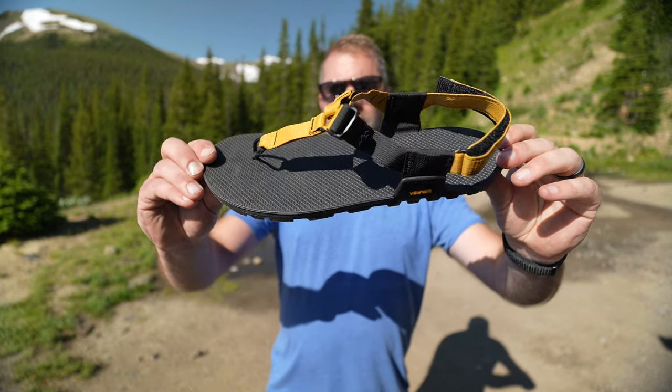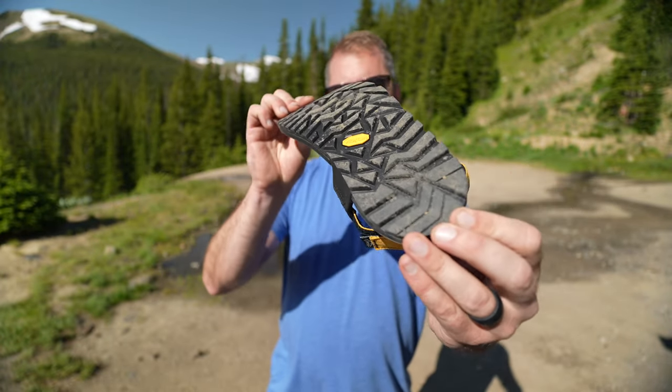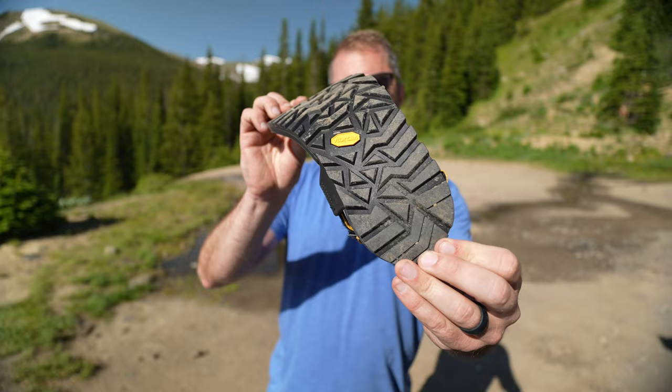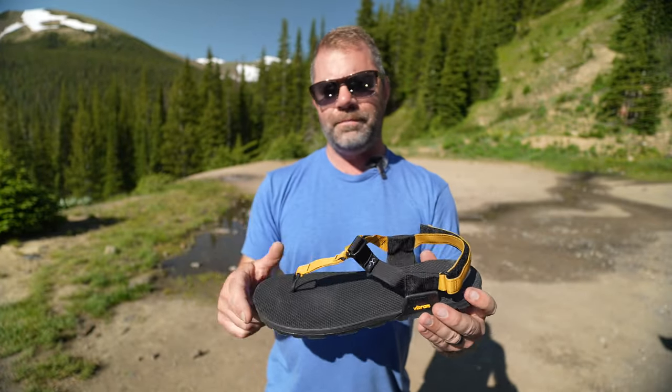Just a quick look at this beautiful minimalist sandal with Vibram traction. That's right, Vibram. There's a lot of good things in this, so I'm excited to get into it.